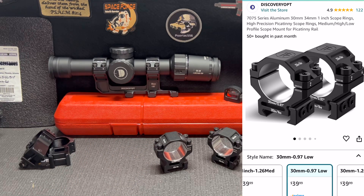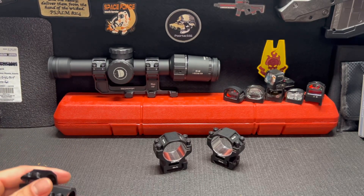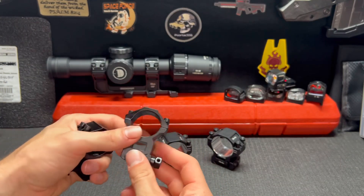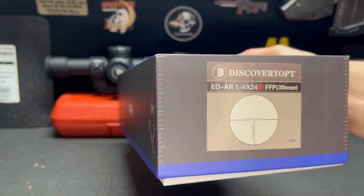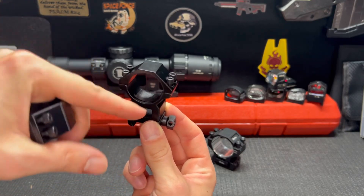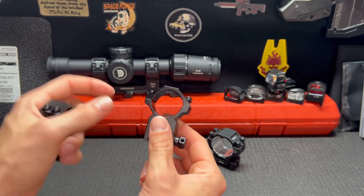If you've ever bought scope rings off Amazon or anywhere else, like eBay or anything like that, where you get kind of the cheaper scope rings, they generally work okay, but they're kind of inconsistent on how they hold the scope. Most scope rings come with a little piece of material on the top and the bottom to give it a little bit of cushion, so it doesn't scratch anything.